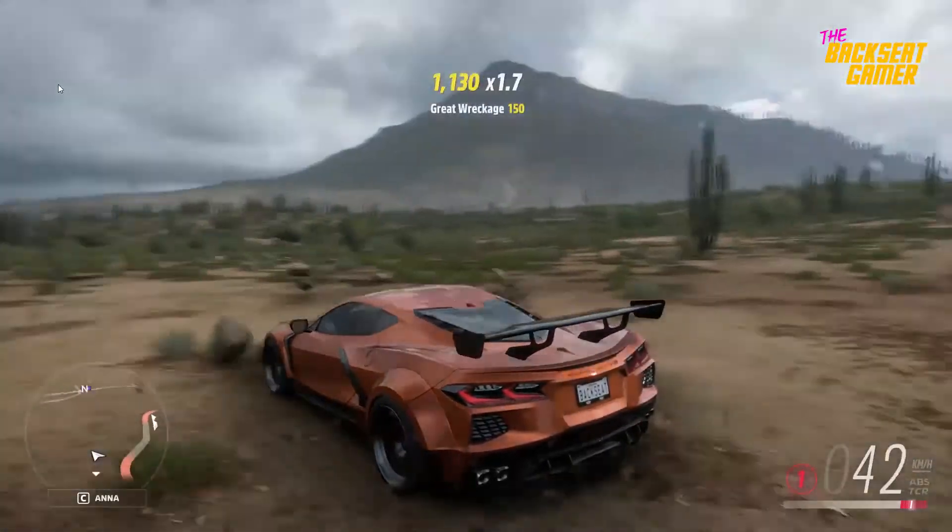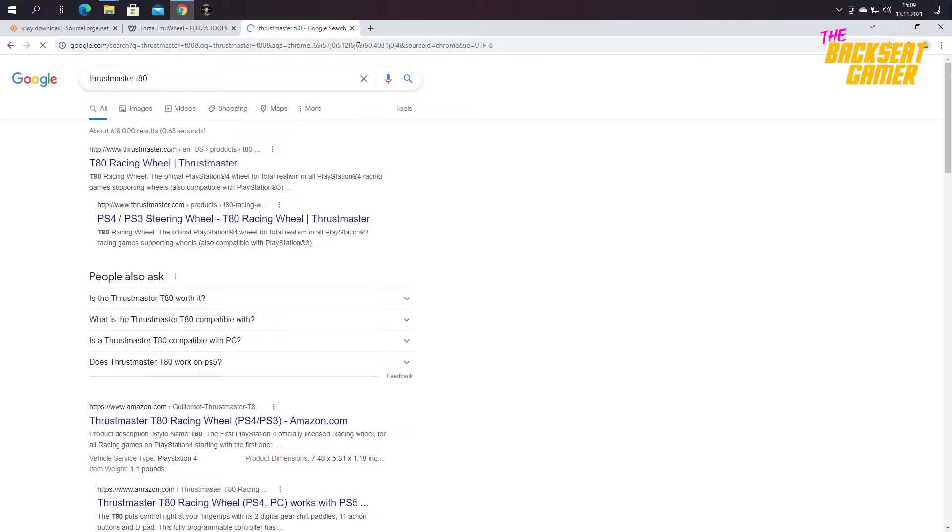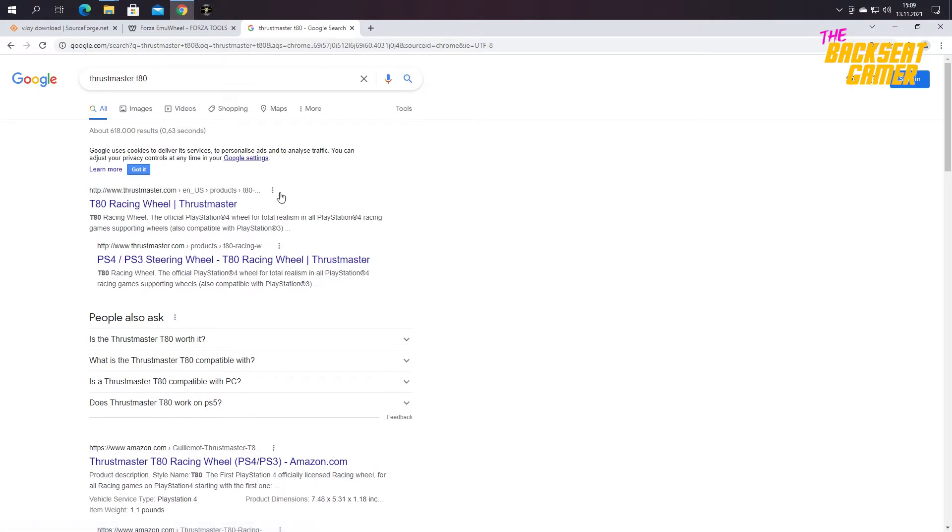Here's how to make it work with Forza Horizon 5. We will need a few files from the internet. I will link them all in the description below.